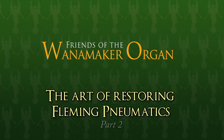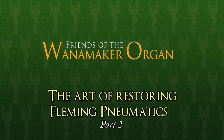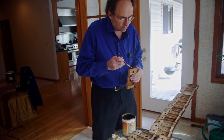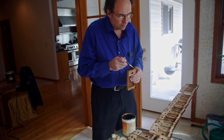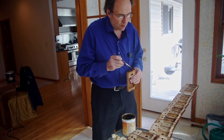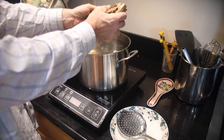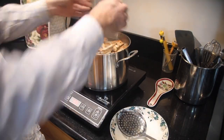Our restoration program is more than just restoring the organ — it's about teaching people the skills. Charles Bauer has been in the forefront of not only learning those skills, but creating educational films to teach them to others. He has also come up with innovative ways to make the work more efficient. Here he demonstrates his techniques and his thinking.